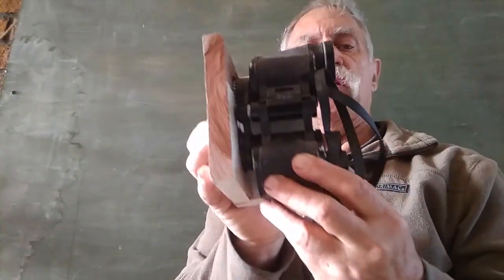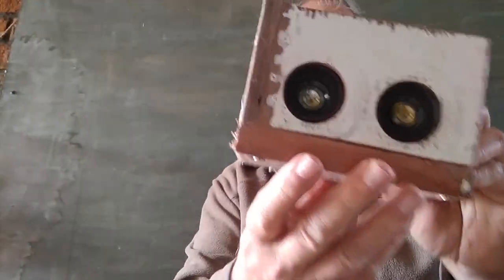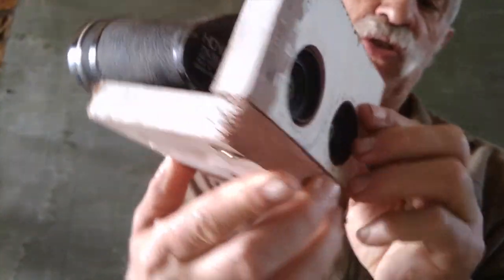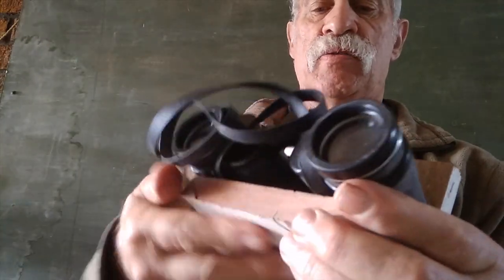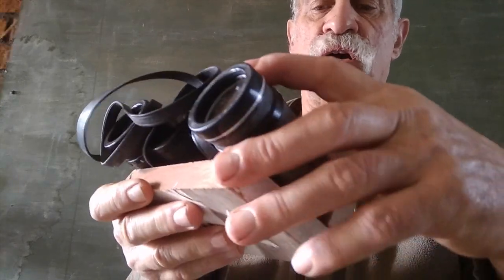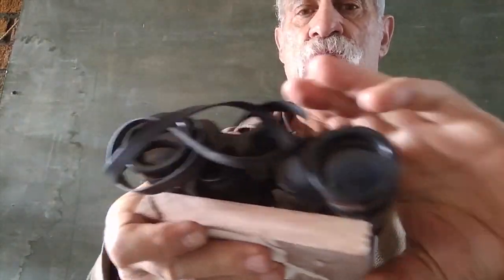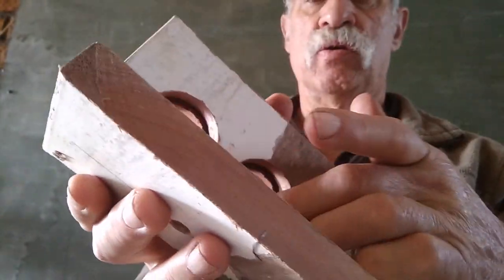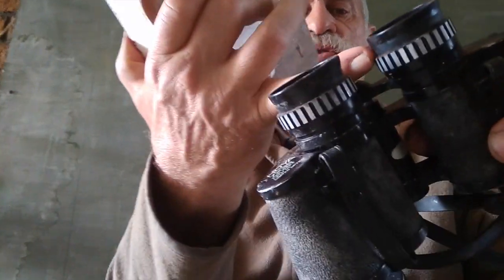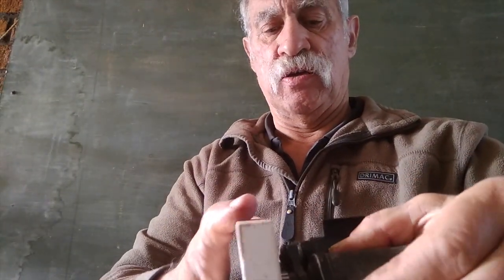Look how nicely our binoculars fit. They fit flush on this side and pretty nice on this side. What I had to do was use two hole saws and countersink, because this is a bit wider than this. So we countersink — we did two holes — and now it's fitting pretty perfectly in there.